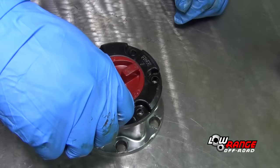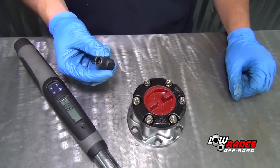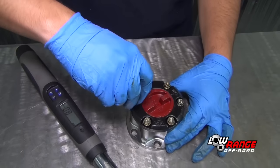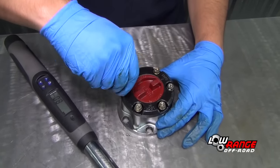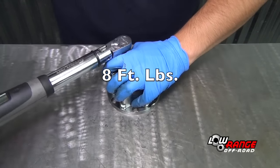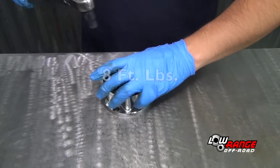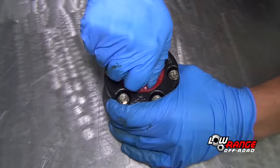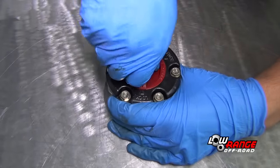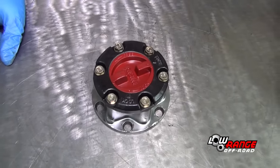Install the six hub cover screws, then snug the screws in a progressively tighter criss-cross pattern using a 10mm socket. Torque the screws to 8 foot pounds. Be sure not to over torque these screws — they are easily stripped. Finally, check the hub locking assembly for proper operation. Work the dial from locked to free; it should snap into place in both positions.